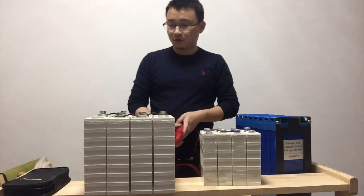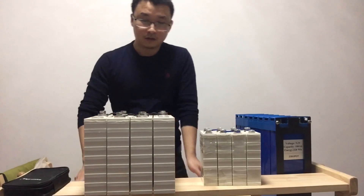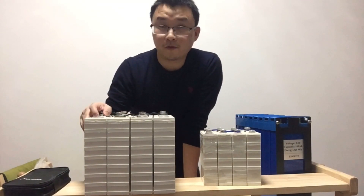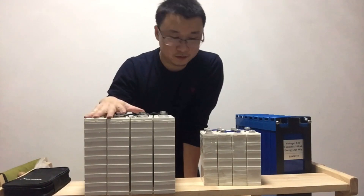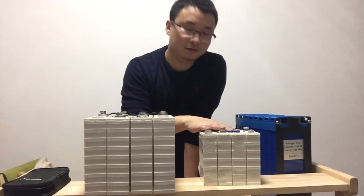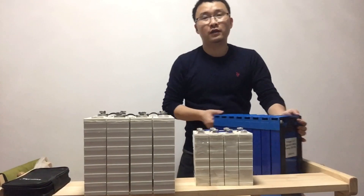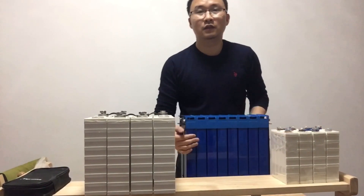They are all showing good readings. You can get four pieces of the 100 amp version for $200, and if you buy that, the 20 amp pack is free for you.